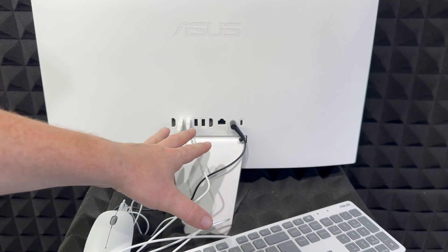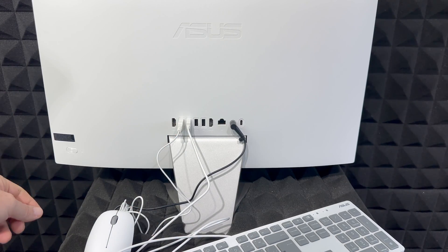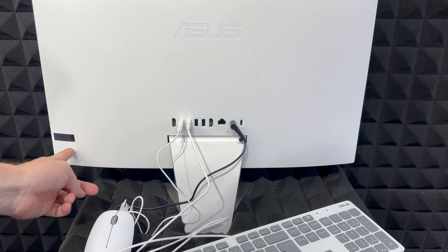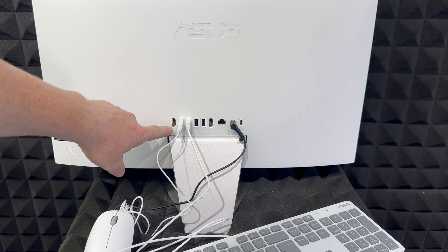We have our electricity set up and now we can actually get started. Since we're looking at the back, I also want to show you the power button — it's on the right-hand side of your computer. Just press down on it and it's going to turn on.